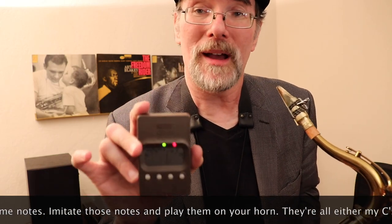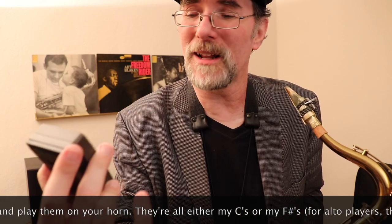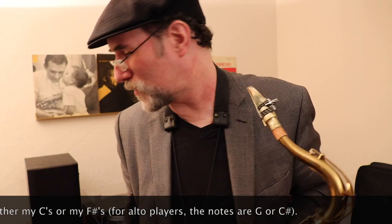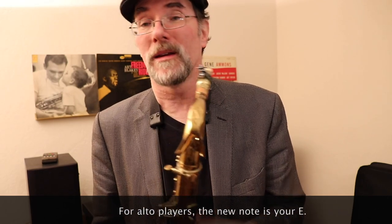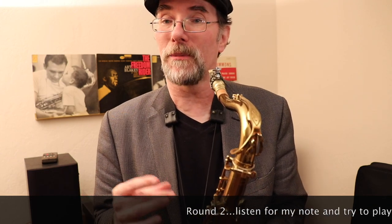I get it pretty close — I'm a little sharp, but that's an E. You can use a tuner to help you with that. So just work with the Cs and F sharps for now. When you're good at those and you don't miss, add one more note. Add the A. It's either going to be the F sharp, the C, or the A.